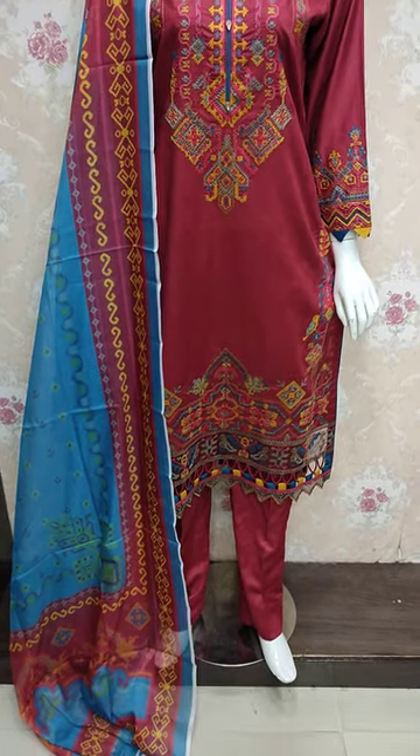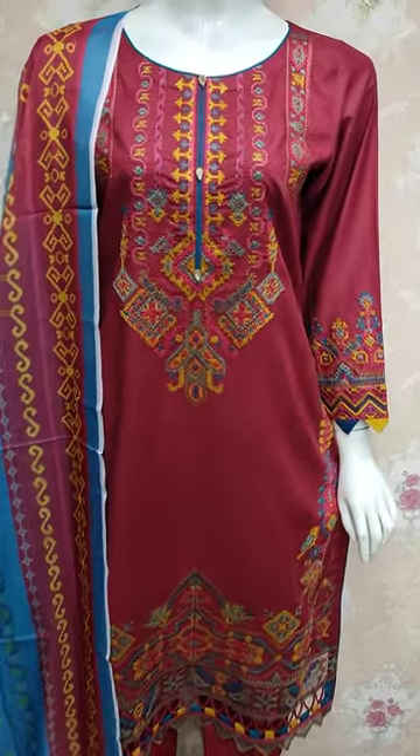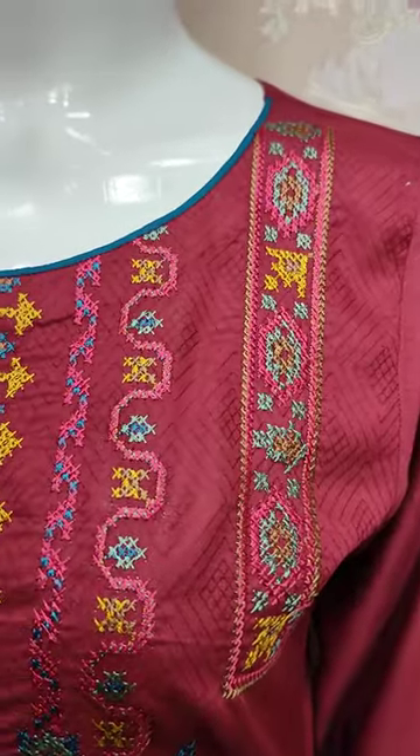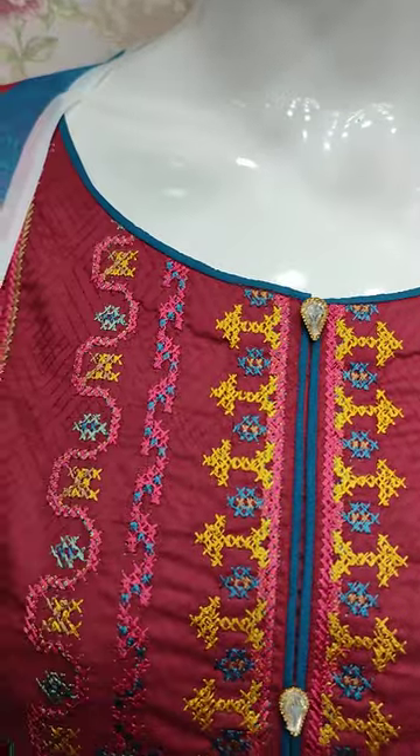Assalamu alaykum everyone, Abdul Qadir here in the Khakafat Collection. Here is a new design of Cotton Prensy. This is a stitching style.